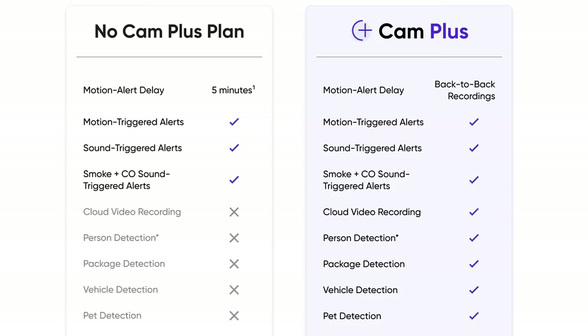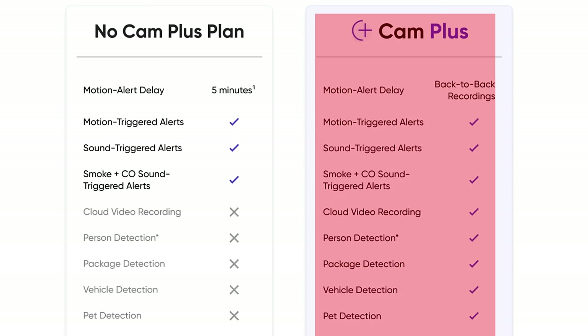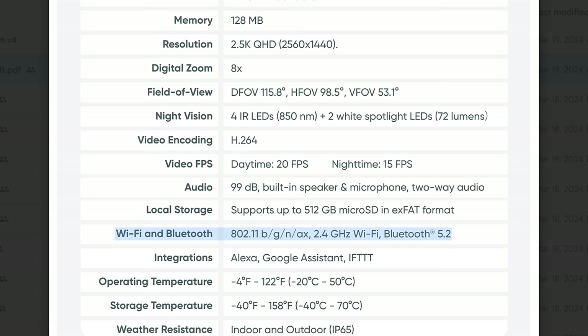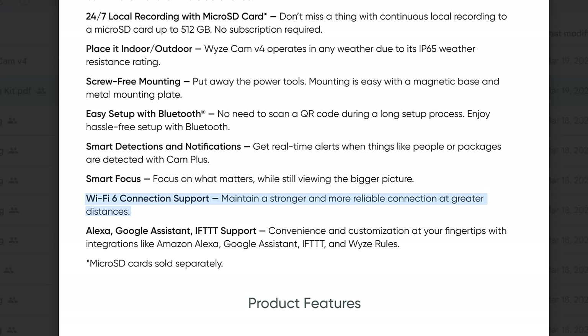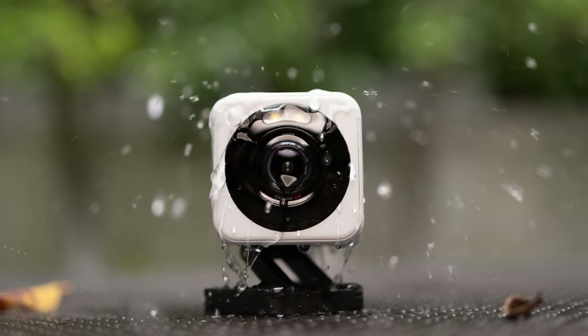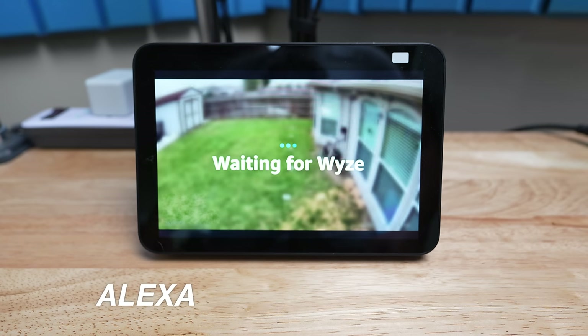To get all the features of the camera like smart detection, cloud recordings, whole motion events, and no cool-off, you will need the CamPlus subscription which starts at $2.99 per camera per month or $9.99 per month for unlimited Wyze cameras. This only connects at 2.4GHz Wi-Fi but has Wi-Fi 6 connection support. It is waterproof with an IP65 rating and is compatible with Google Assistant and Amazon devices.